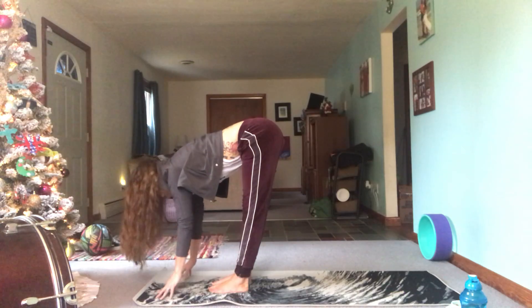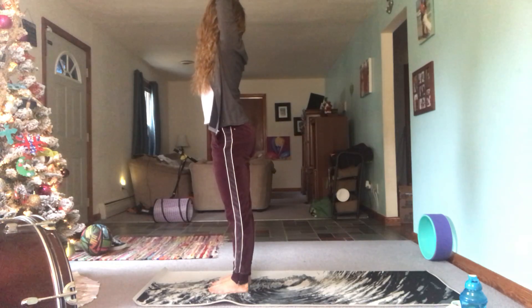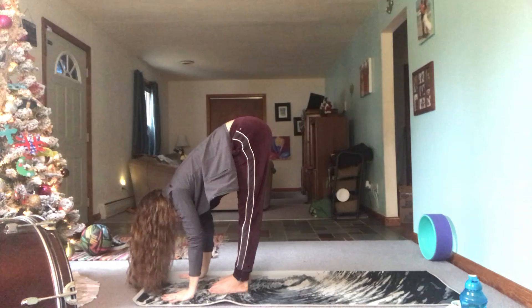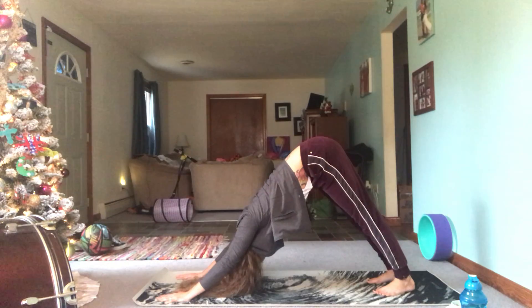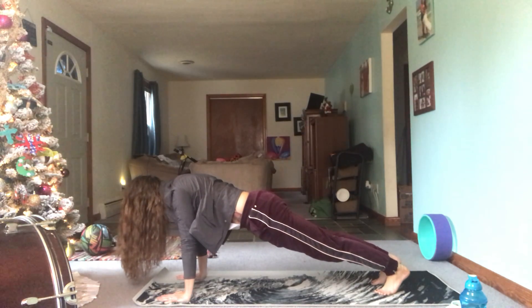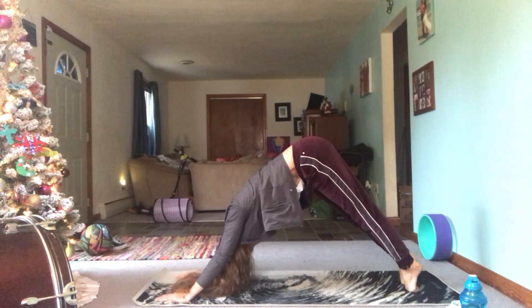Inhale to halfway lift, exhale to fold, inhale reverse swan dive, exhale, inhale reach for the ceiling, exhale with a flat back fold forward. Inhale step, hop, or float back to downward dog. Inhale wave the body forward, exhale plug those shoulder blades down in the back, and lower yourself down. Inhale for a back bend, exhale downward facing dog.